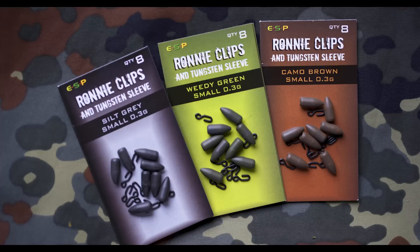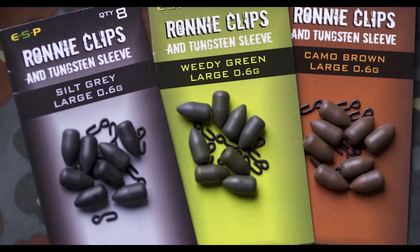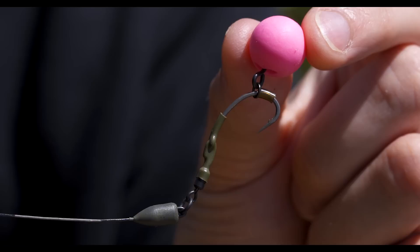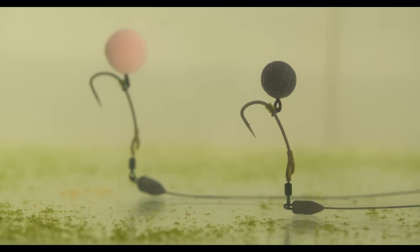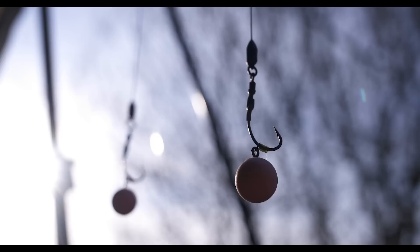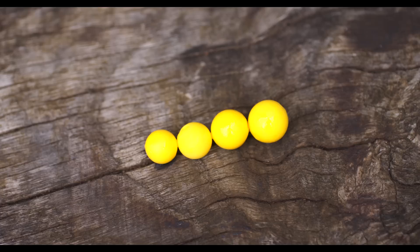There are two sizes of sleeve — small and large — and they act as the counterbalance to your pop-up instead of putty. There's a wide range of rig components that will affect the weight, as well as plenty of pop-ups out there with different buoyancy, so you need to experiment to see what balance is right for you. As a rough guide, the 0.3g smaller Ronnie clip is for 12 to 14mm pop-ups and the 0.6g larger is for 15 to 16mm pop-ups. I use the smallest tungsten sleeve and find that balances out absolutely perfectly with the largest or second largest artificial boilie — they complement each other perfectly.